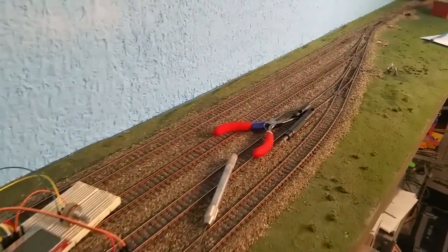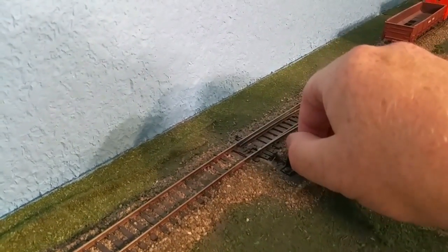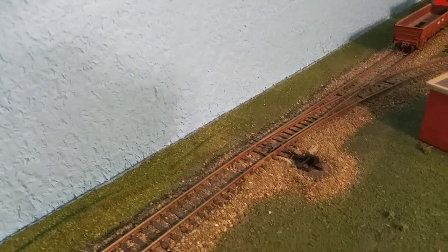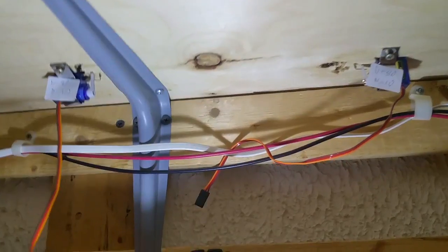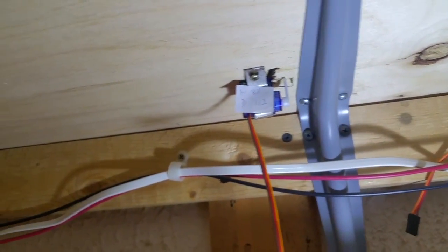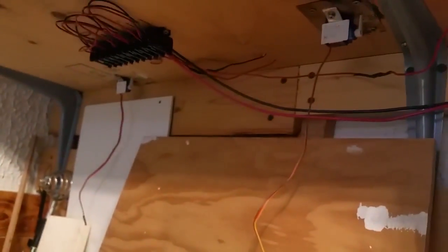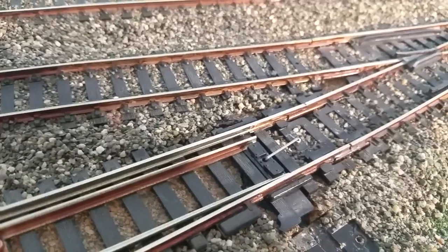Basically there's one, two, three, four switches leading into the yard going to four tracks. Then down at the far end there's what's called an escape track or escape runaround, so basically if a locomotive comes in this track it can disconnect from its train here, go through this, and get back out again to get onto the other end of the train and pull it back the other direction if it wants to.